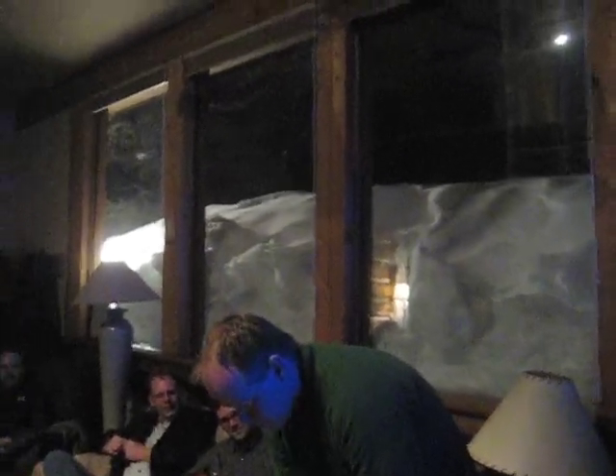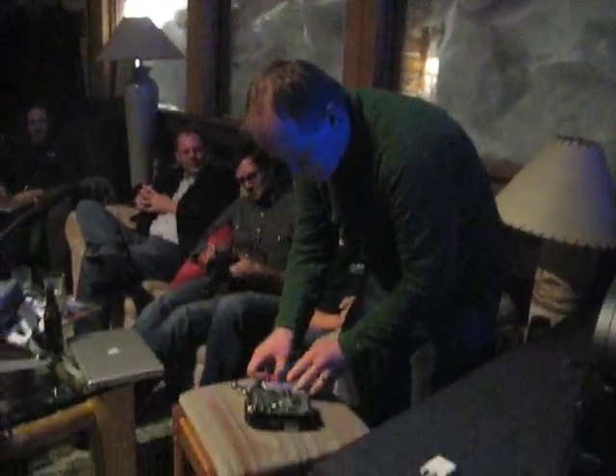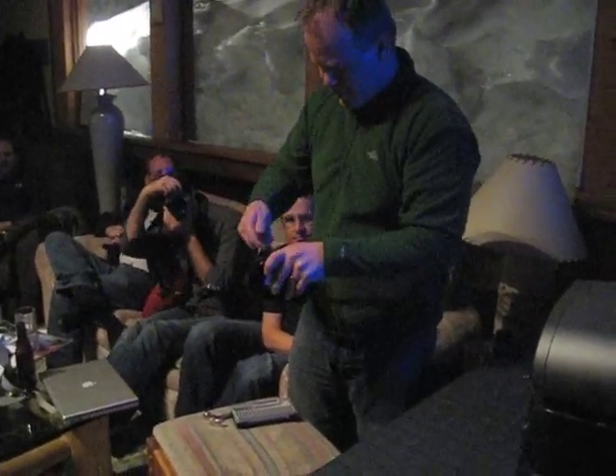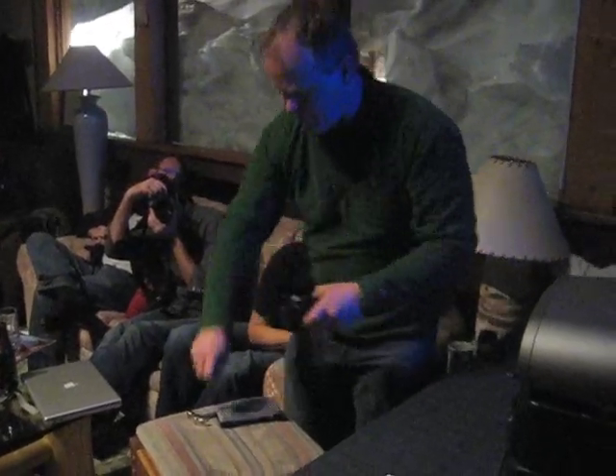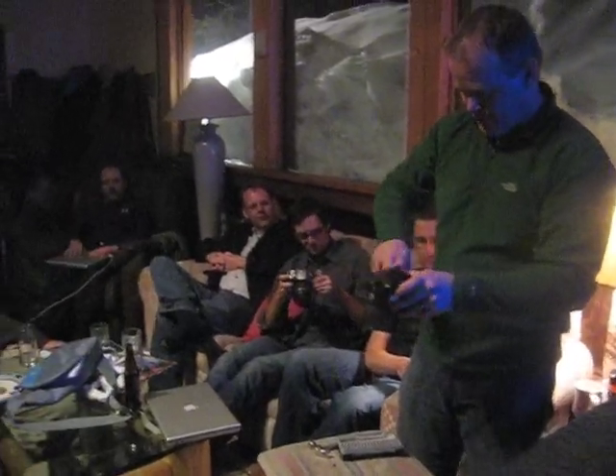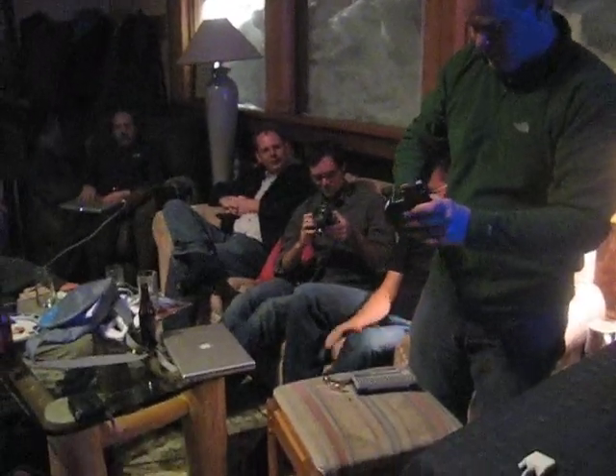First of all, the case is mostly made out of aluminum. Since we live in the recycling era — I pull off about 10 screws, and I've pulled off most of them already, so you guys don't have to watch me unscrew things. Usually you screw things up.